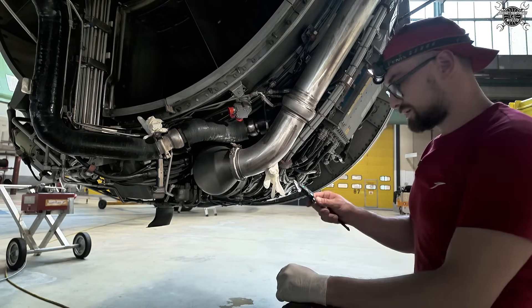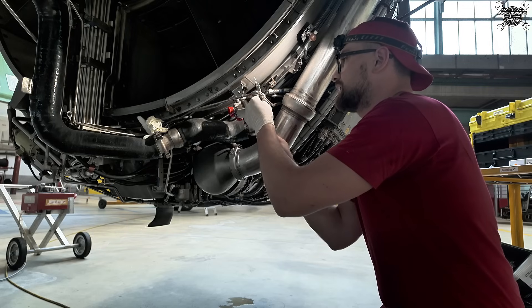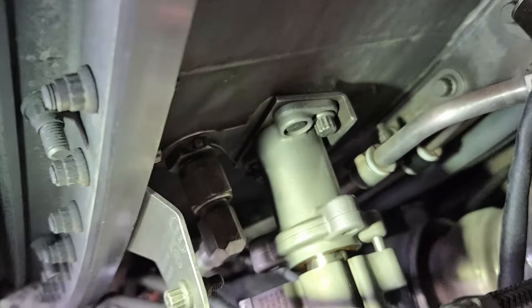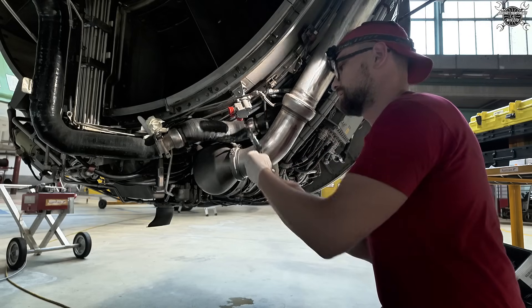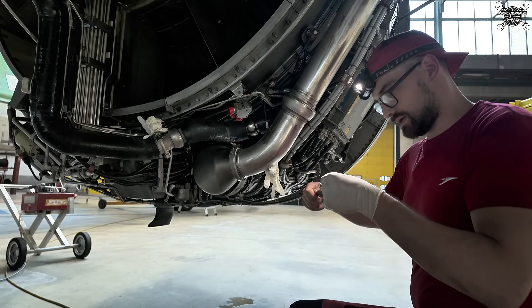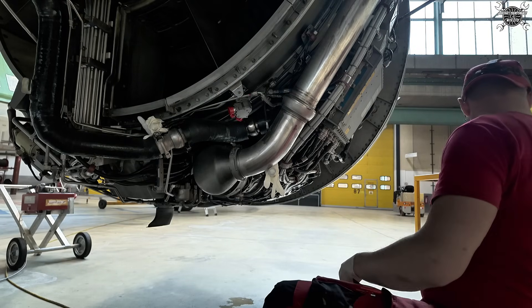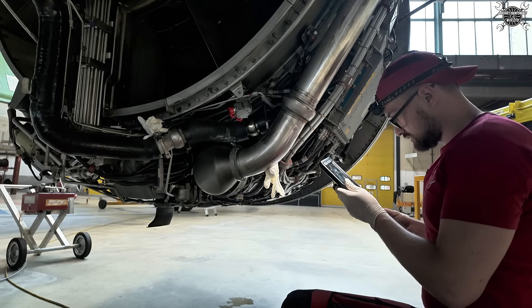Since the sensor is inside, we need to measure the gap between the sensor and the mating surface. The sensor is spring-loaded and we need to have a correct value in between. Mine is within limits, which is great — that means I can continue with installation.